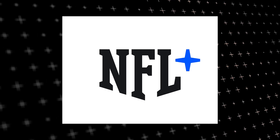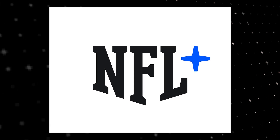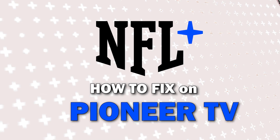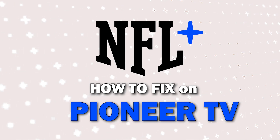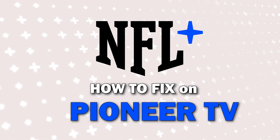Nothing can be more frustrating when you sit down to watch one of your favorite programs on NFL Plus and you run into issues streaming it. In today's tech video I'm going to show you how to fix NFL Plus if it isn't working on your Pioneer TV.